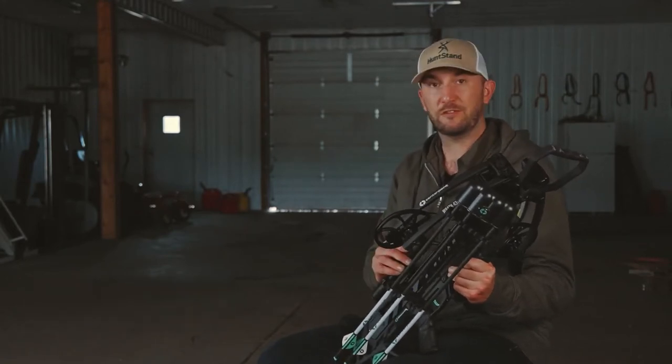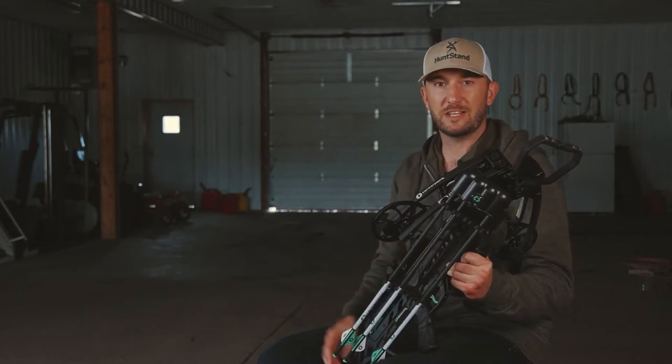This is the RAF 430 Crossbow from Centerpoint, and at just $650 you're going to get a lot of value out of this crossbow in a very compact package.